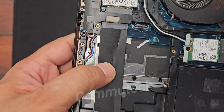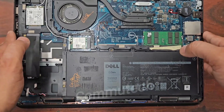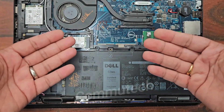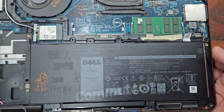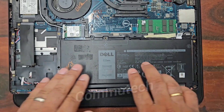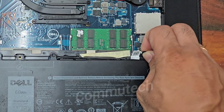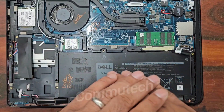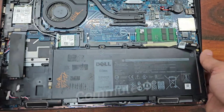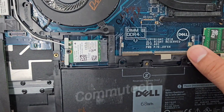Before removing any hardware or adding any hardware, we need to make sure that we have disconnected the power source for the motherboard. The power source is the battery, so we will first disconnect this connector from the board so the board doesn't get shorted in any sense. Here you can see there is an additional memory slot present on the board which can be used to add more memory to the laptop.